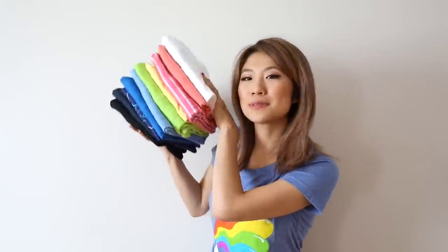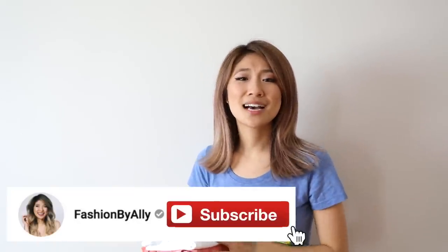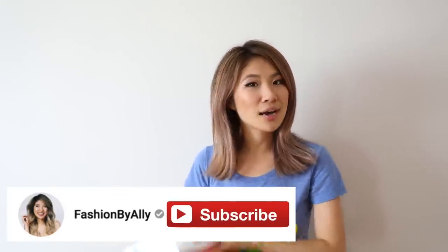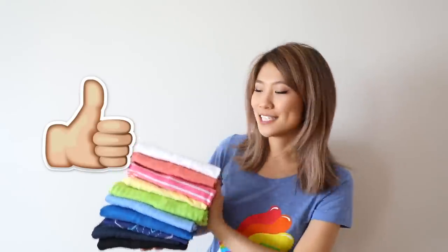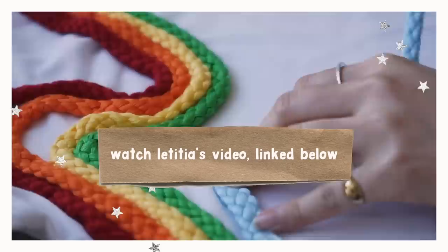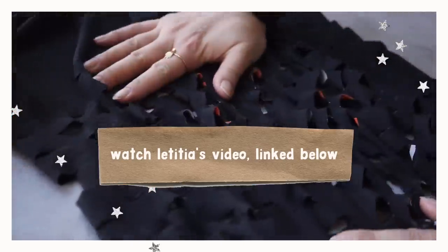Hey guys! Today we are upcycling old t-shirts and making them look new again. As you guys know, I've been on a cleaning journey. I'm doing some squats today trying to get in some exercise. This is episode three in my cleaning series. Last week I shared my jean collection, this week I want to show you some t-shirts I own. I want to practice more sustainability so I'm going to transform these old t-shirts into something new. I'm doing a collab with my friend Latisha so be sure to check out her video, linked down below.